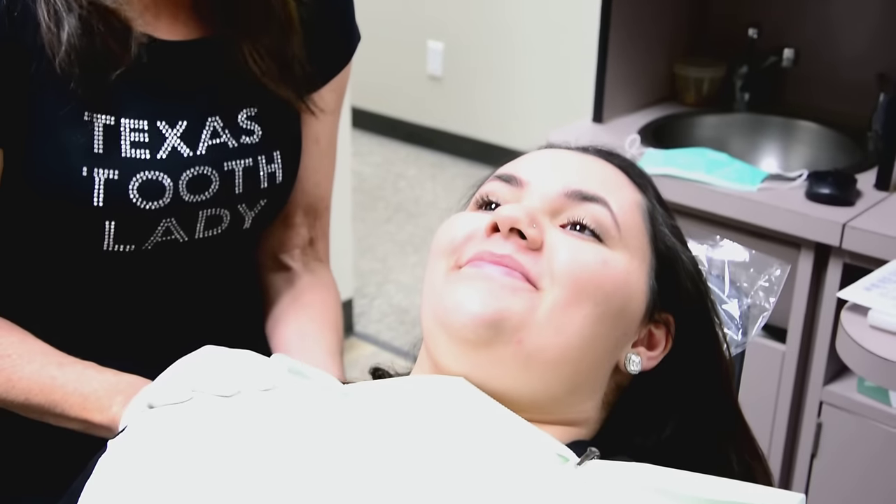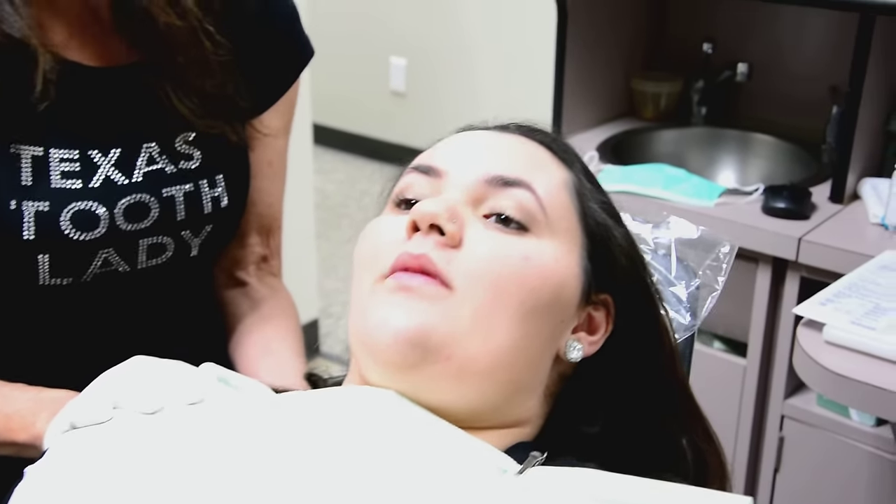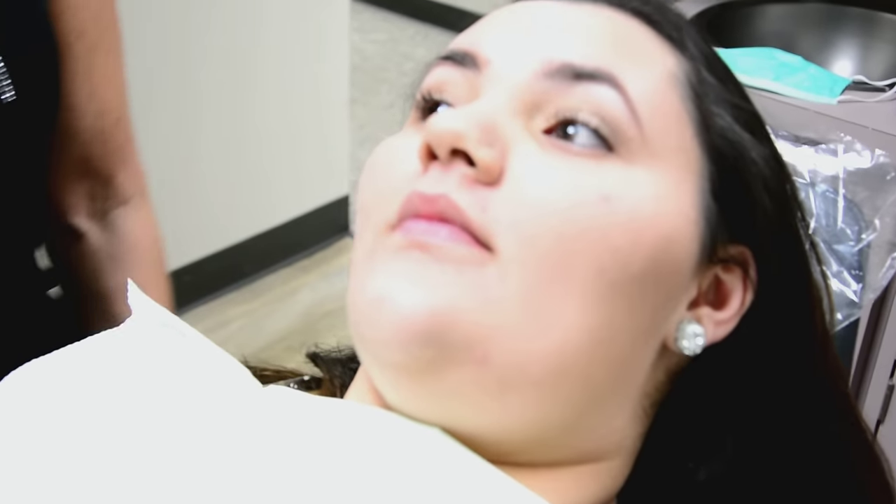I'm going to give you an idea of exactly the procedure for the snap-on smile. Here we have our patient, and let's go ahead and get a close-up and see exactly why we're doing the snap-on. Mercedes, you want to go ahead and talk about why you've chosen to do the snap-on smile?